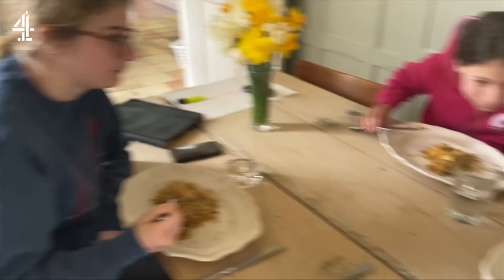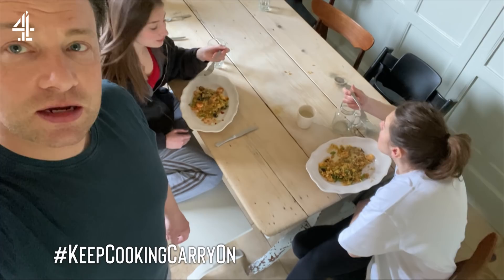Pops, what do you reckon? Pretty good. Right gals, teenagers, mum — how do you find it? So good. Very, very tasty. Good, thank you.